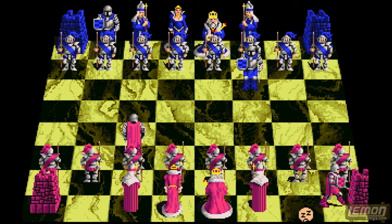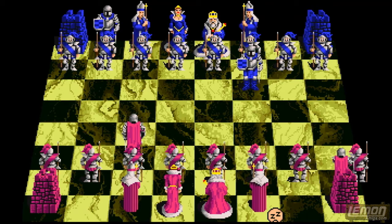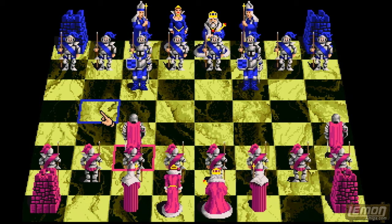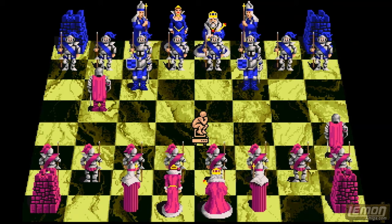The second piece along is a knight. They can move three squares in an L shape, either two up and one across, or one up and two across. Next to that there are two bishops and they can move any number of squares diagonally. Next to that is the queen who can move any number of squares in any direction. And then there is the king who can only move one square at a time.